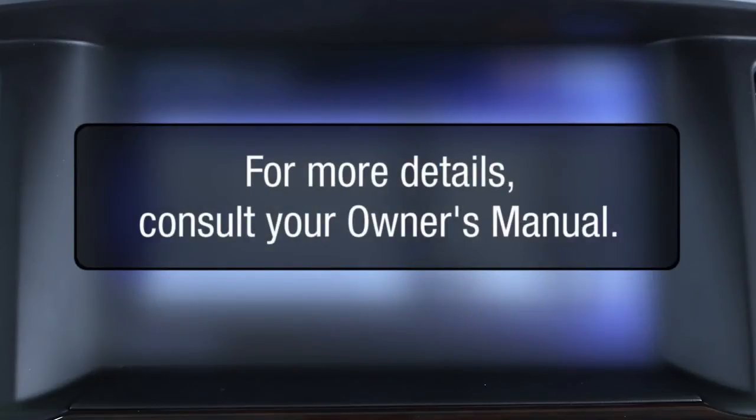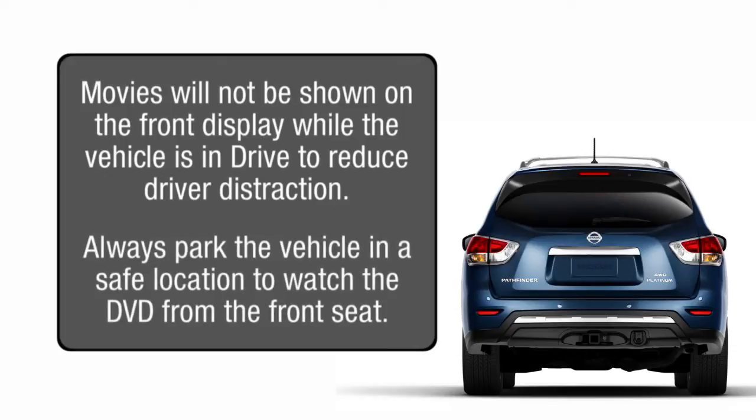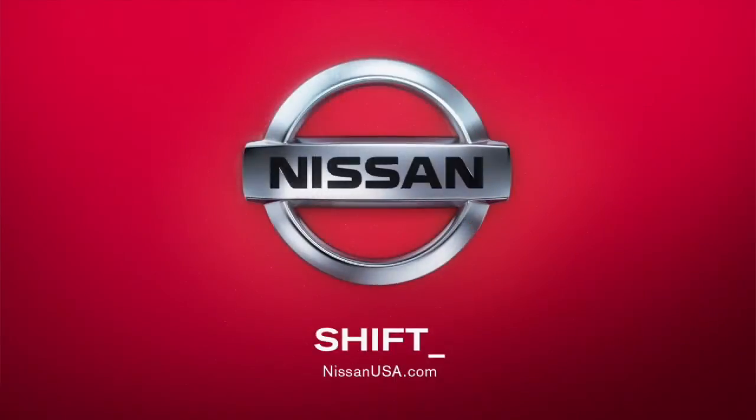For more details, consult your owner's manual. Movies will not be shown on the front display while the vehicle is in drive to reduce driver distraction. Always park the vehicle in a safe location to watch the DVD from the front seat.